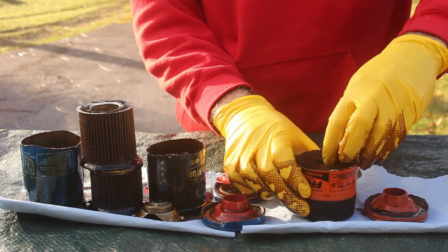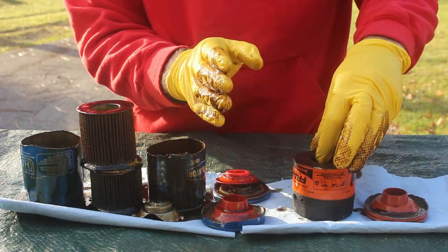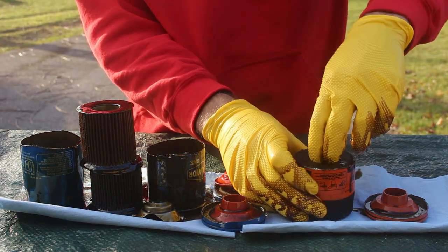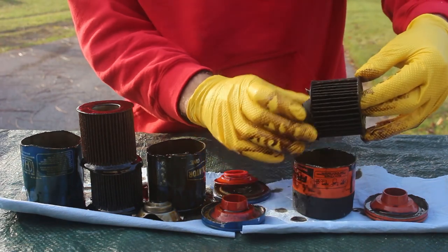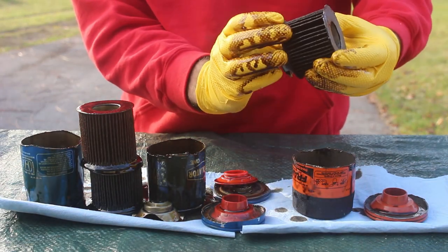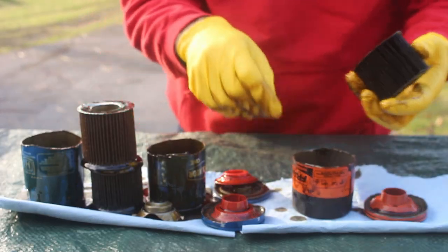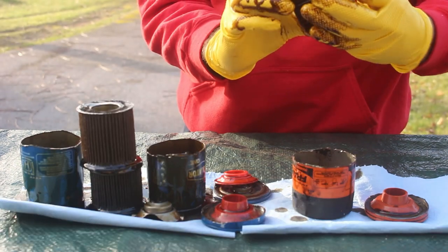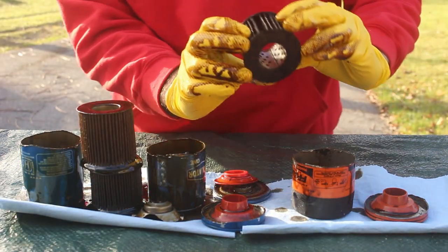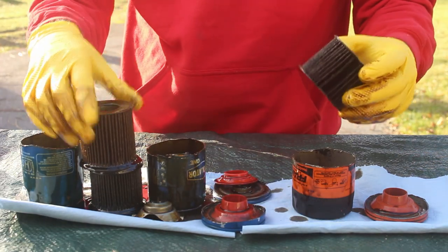And finally, we'll look at the Fram filter. Now if I'm going to go based off of what I see in all the other videos, this is going to be garbage and falling apart and all the filter is going through my engine. I mean, it looks the same to me. Got the same parts, feels solid, it's not falling apart. It looks like it might have fewer ribs than the others, so I'll count those real quick.